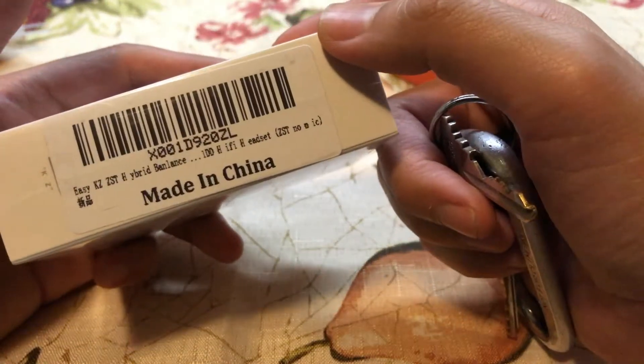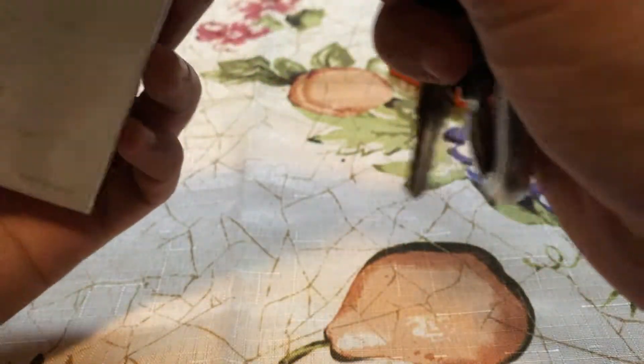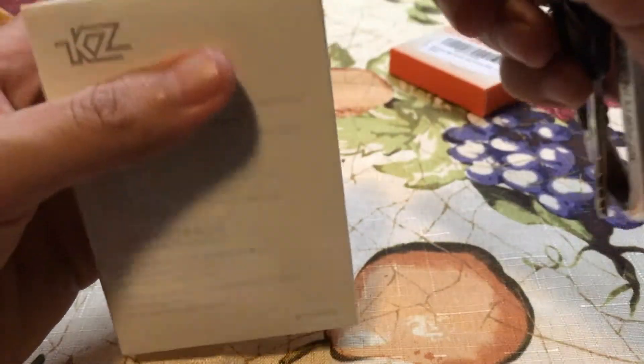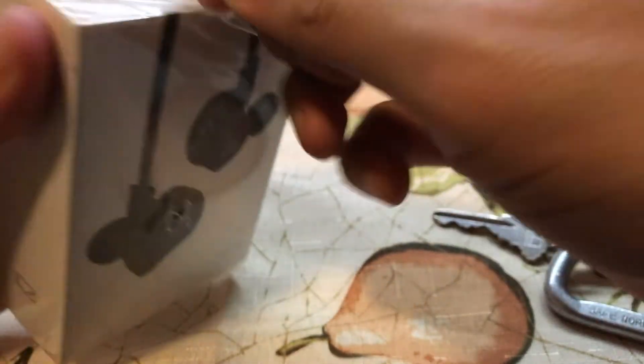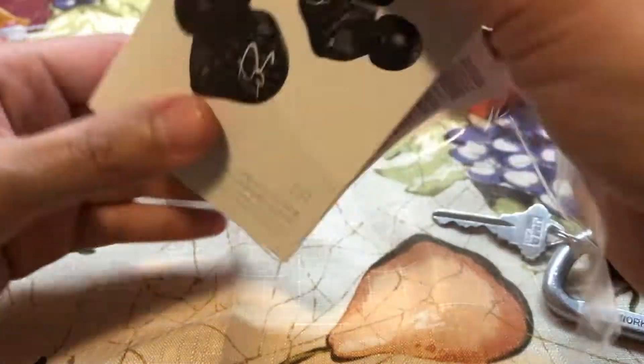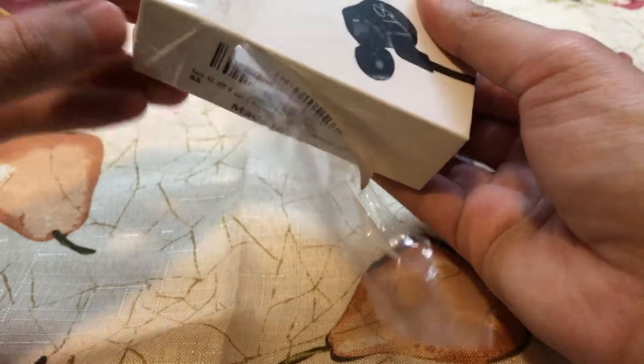I ordered the KZ ZST hybrid balanced in-ear monitor with no mic. There are options for a mic but I went simple. It was $20, so I want to try it out. You can get professional in-ear monitors like many drummers do, but if these don't work out I can always go custom-molded — that's really for people who are constantly touring or playing sold-out arenas.